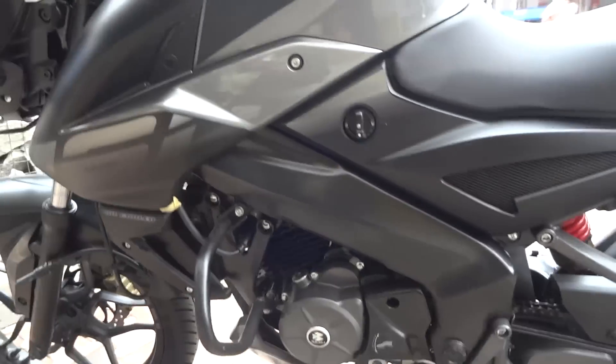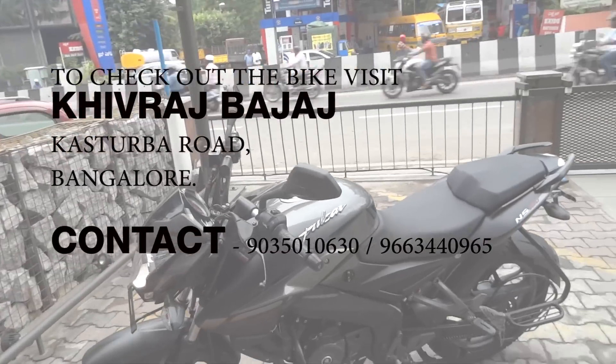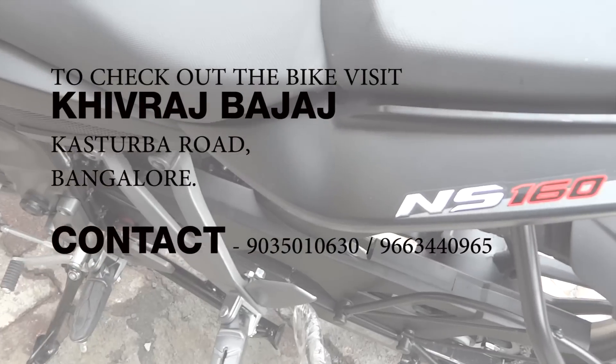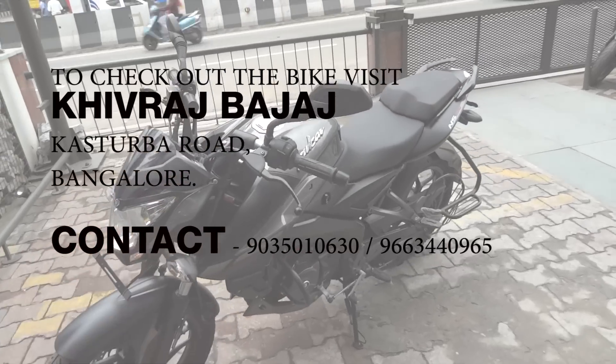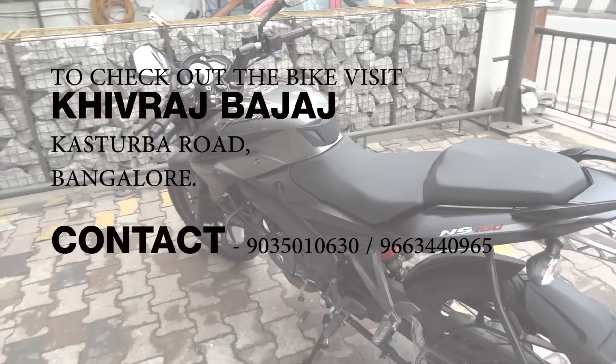Overall, the bike looks absolutely fantastic and very, very stylish for daily commute — this is just amazing. So that was a small walk around video of the NS 160. If you guys have enjoyed this video, do hit the like and subscribe button down below. Thanks for watching and I will catch you with the next one. Peace.